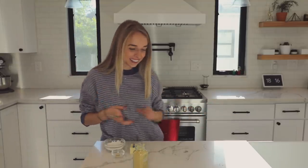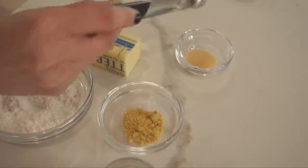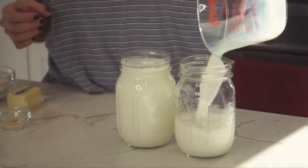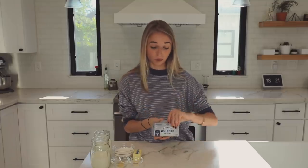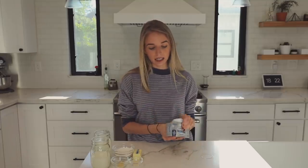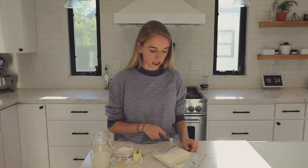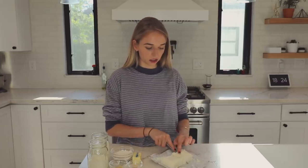Next we need a quarter teaspoon of garlic powder. Next I need two and one-third cups of low-fat milk. This is eight ounces of cream cheese; we only need four. And then we need to dice that into small chunks. Cut this in half — now we're just gonna cut this into squares. Ew, I don't like cream cheese, honestly.